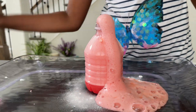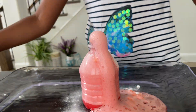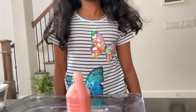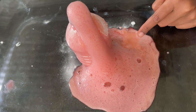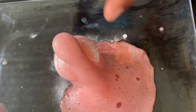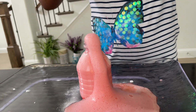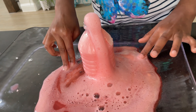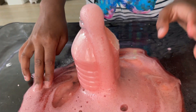Whoa, look at it coming out — it's coming out on one side! Can I touch it? Can I touch it? This is much better than the big vinegar one because it's coming out so fast!